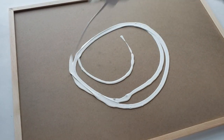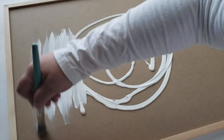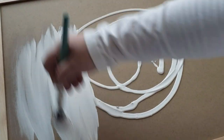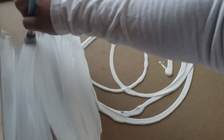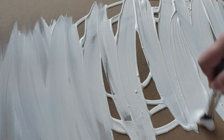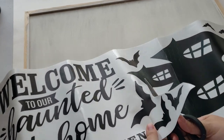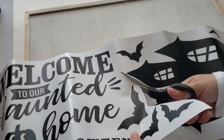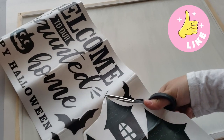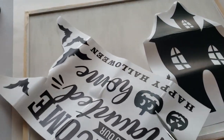I wanted to work on the back of the chalkboard. I didn't want to use the chalkboard side because it was already black and I didn't want to paint over that, just in case I want to use it for a different project. So I started painting the back with gesso paint to give me a good primer before adding anything else. Once that was completed and dried, I took one of those sticker packs and started cutting out the images — I wanted this haunted house on my sign.